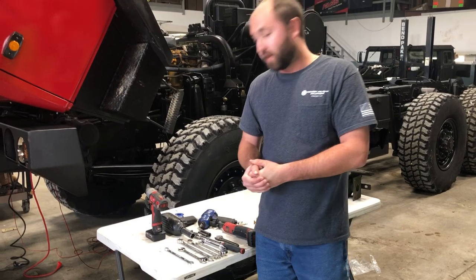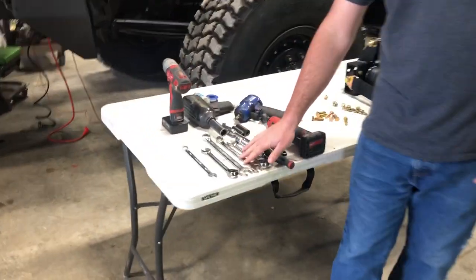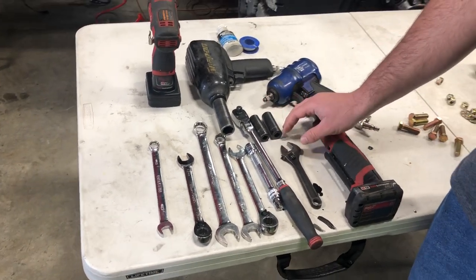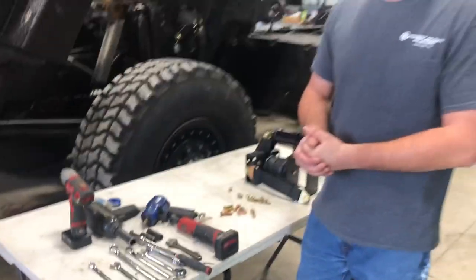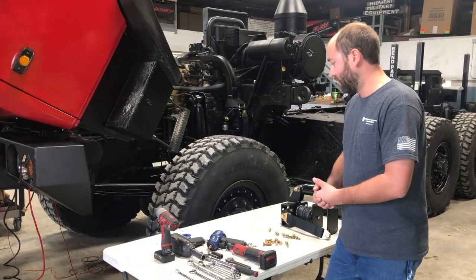Tools needed to install this: you're going to need a 13 millimeter wrench, a 15 millimeter wrench, a 3/4 inch and a 5/8 inch wrench, along with an 18 millimeter and a 15 millimeter socket. We've got a couple of impacts laid out here to help speed the process up, but you could do it with wrenches and basic ratchets — nothing too special.